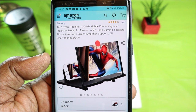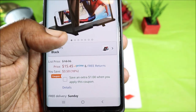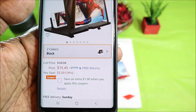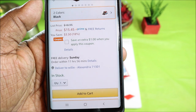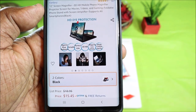It's a foldable phone stand with screen amplifier that supports all smartphones. You can pick this up in two different colors — red or black. Both are $15.45, but if you order now you can get an extra dollar off with a coupon.